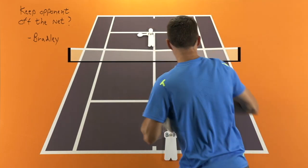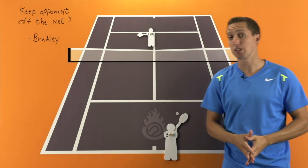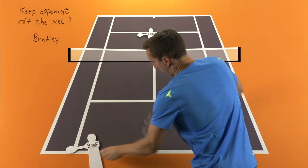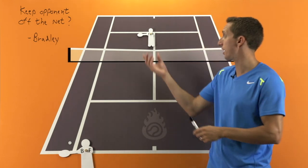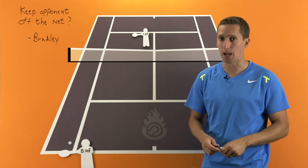Now the second and third recommendations are to work on the shots that are necessary once your opponent already gets up to the net. Let's say, for example, they have approached to your backhand side and you're put in this do-or-die situation where they're at the net and you know they're at the net, and now you have to make something happen.